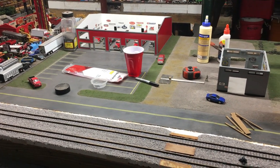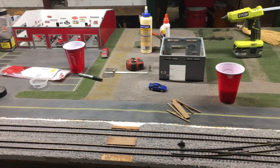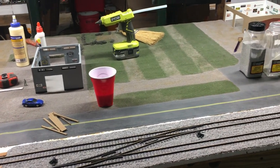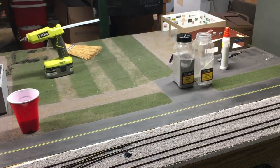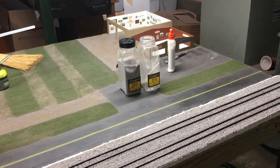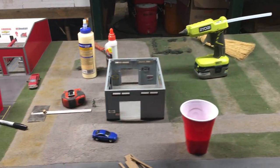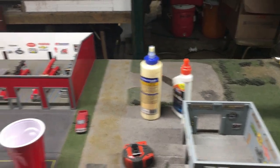This is going to be a short project vlog on something I've been recently working on — my 4 foot by 8 foot 1:64 scale display table. This is a table I've had quite a few years now, and it's got several setups on it. The main focus being the farm dealership, and there's also a repair shop and an equipment yard behind that.